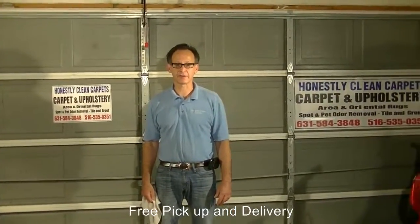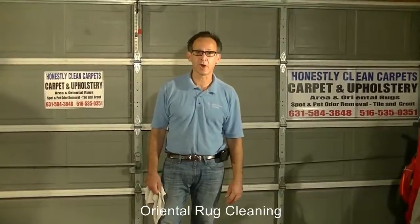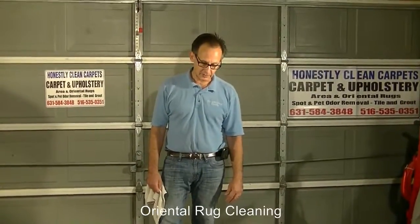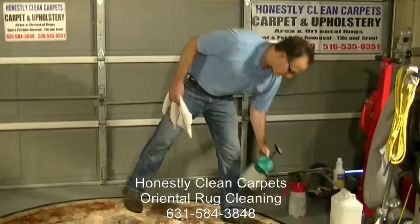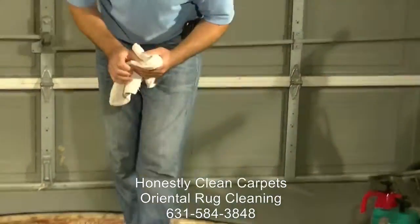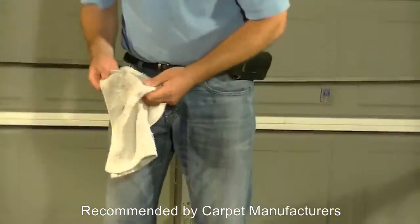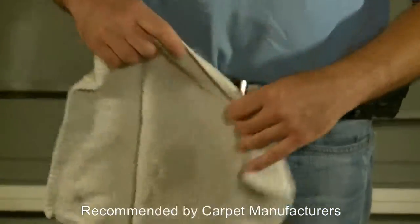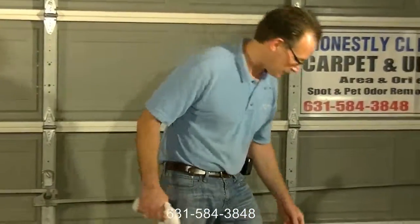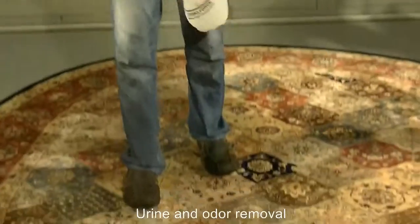One concern that professionals and even non-professionals should have when cleaning area rugs is bleeding or dye migration from one part of the carpet to the other. Based upon our professional experience, this kind of carpet isn't the worst kind for dye bleeding. But what we do is take a little bit of our cleaning agent and rub it in some of the sections of the carpet that could possibly have some removal. When we do that, we do see a little bit of a transfer, which raises concern about dye migration. So what we can do on this carpet is throw down an agent to help dye-lock the carpet.